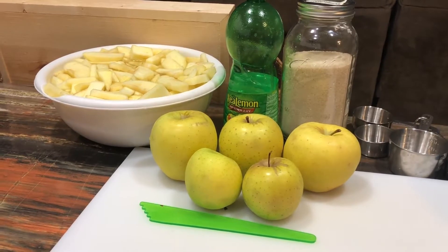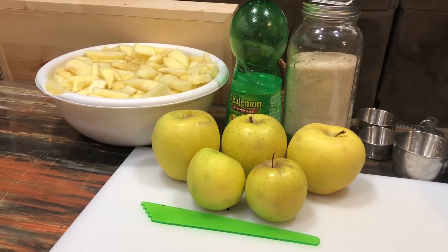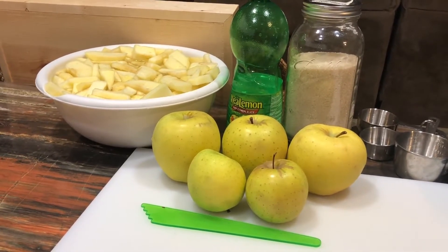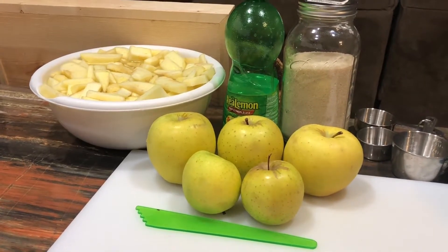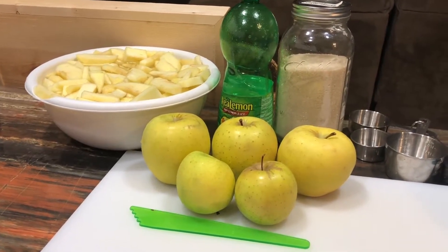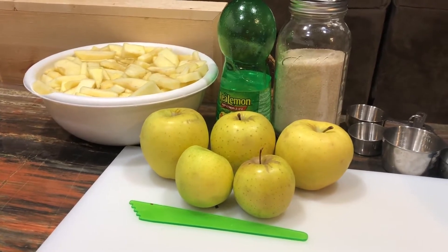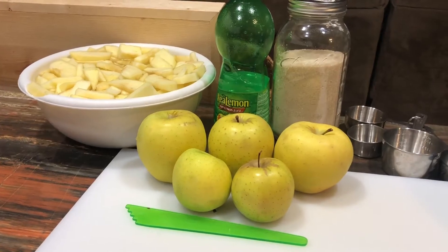I'm going to use eight tablespoons of lemon juice in the simple syrup to keep the acid levels up, then water bath them. All I'm going to do now is get my sterilized jars out, get my water going, fill my jars, and go from there.